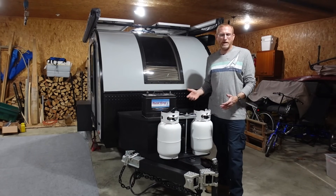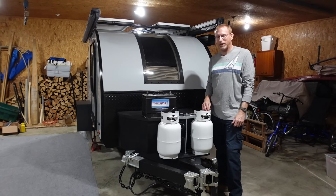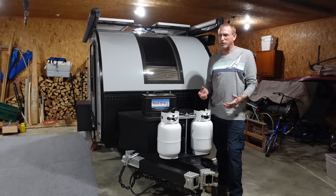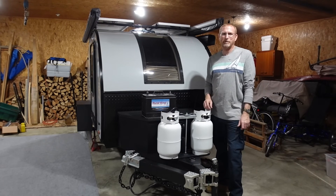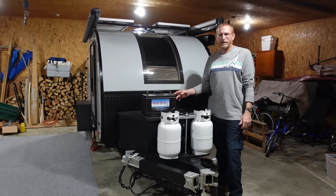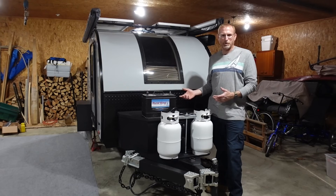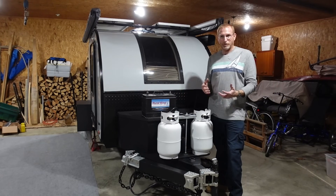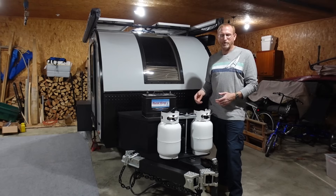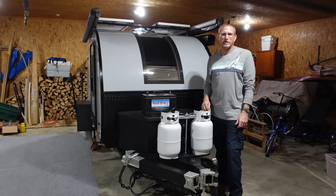Ever since I got this camper, and even before we got the camper, I had in my mind how I wanted to do the electrical setup on it. We have multiple campers, multiple boats, golf carts, four wheelers — we just have lots of batteries to take care of. This is just another battery I had to take care of all winter long, and there's no reason in my mind there should be a battery in these campers when you're not using them. I gotta keep a battery monitor on, check the water in the cells — when you multiply that times five or six batteries, it's something you gotta deal with.